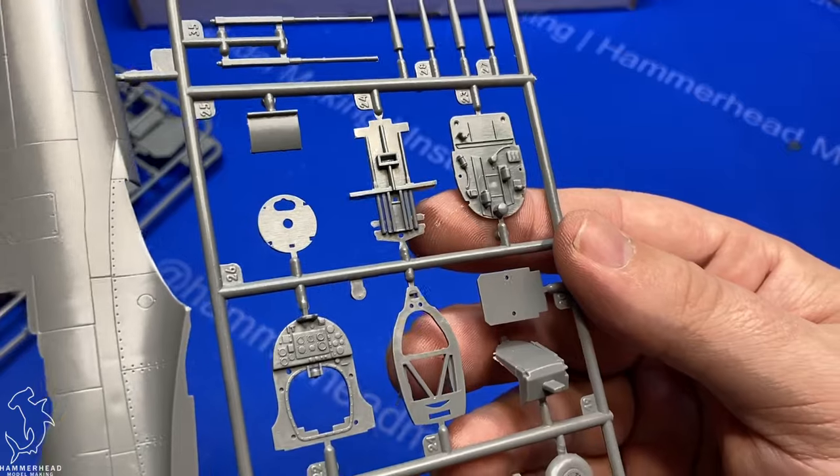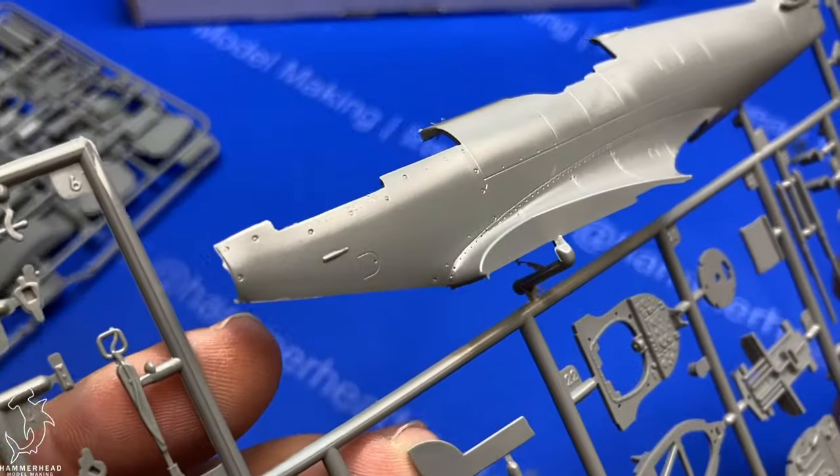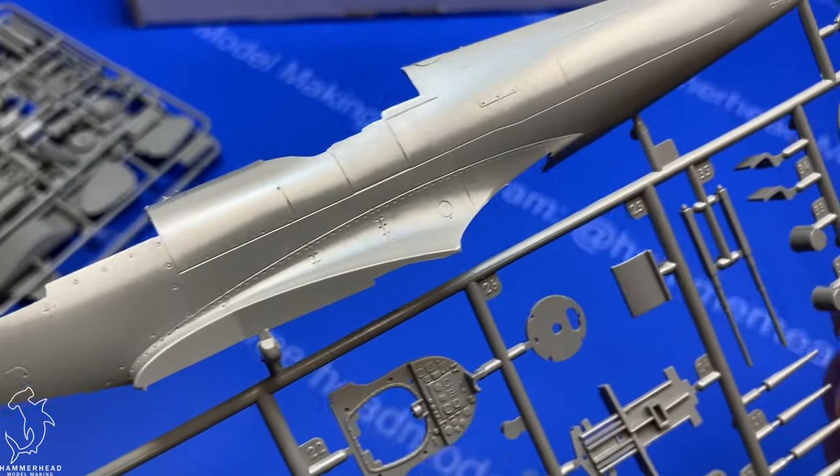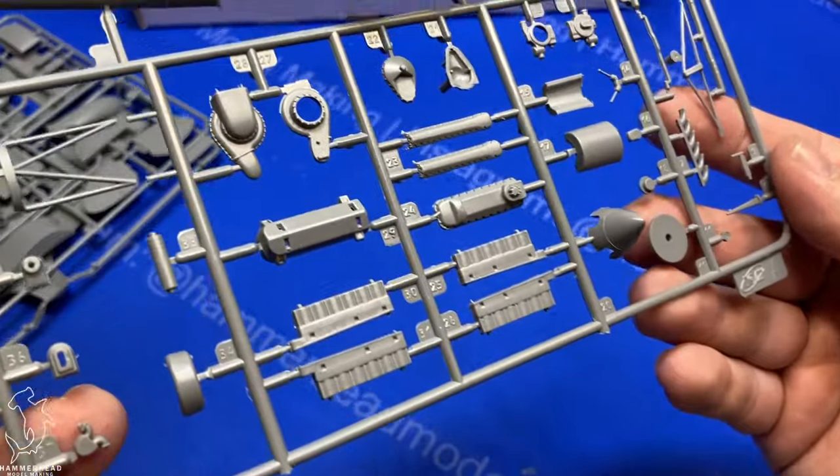One of the things I was again surprised with in this kit is you actually get full engine detail as well as gun bay detail. This kit was just packing all kinds of surprises.